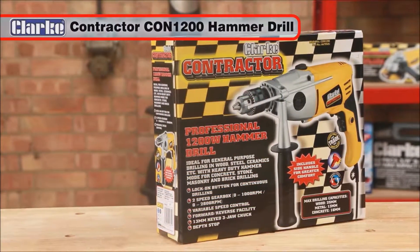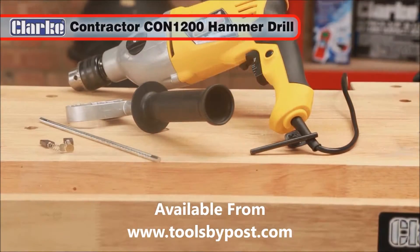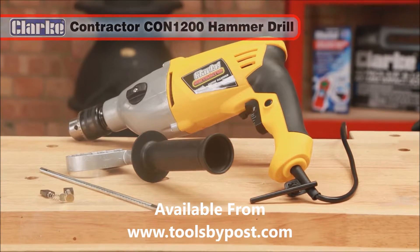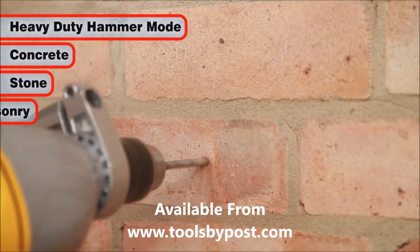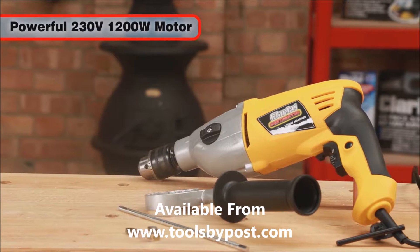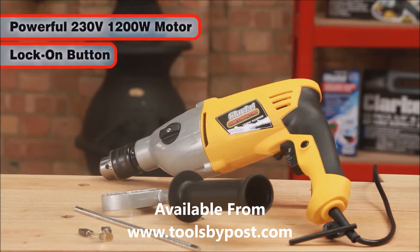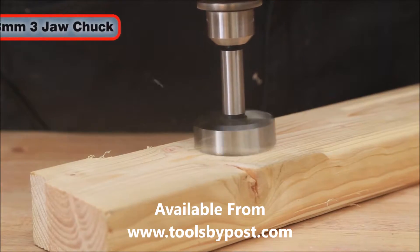The Clark contractor CON 1200 hammer drill is the ideal tool for general purpose drilling in wood, steel, ceramics, and more. It has a heavy-duty hammer mode for concrete, stone, masonry, and brick drilling. This powerful 230 volt, 1200 watt hammer drill features both a lock-on button for continuous drilling and a soft grip handle.